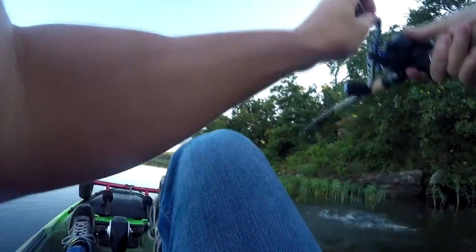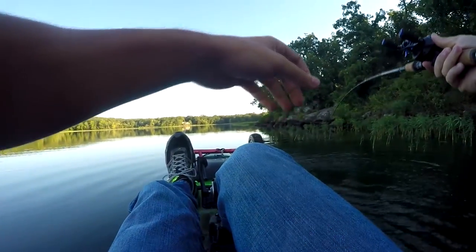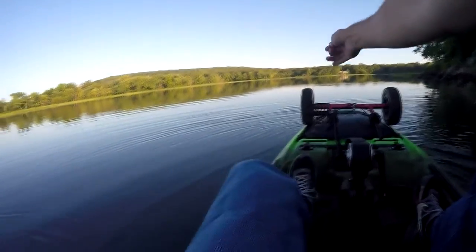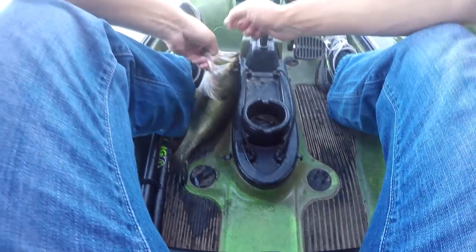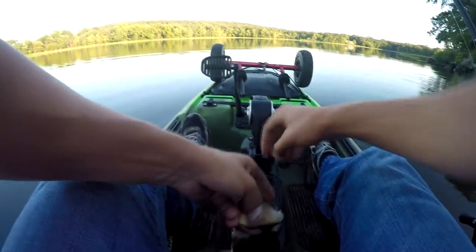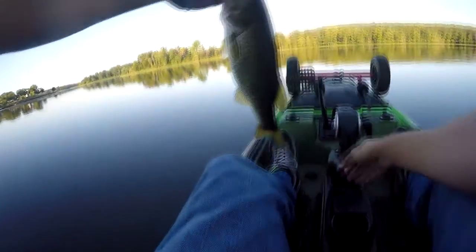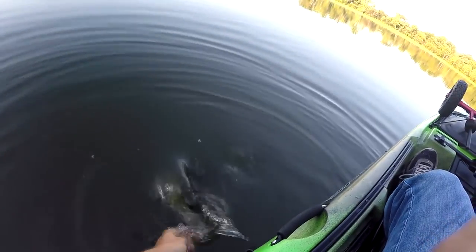There's one. Finally. That's a good one. Not bad. Slow day is progressing — sometimes it's like that in the summer. You just have a really slow day; you just got to find them. It's a good bass. Not a great hook set, but a good bass. Good way to start off the morning. Let's go ahead and get this fish released. See ya.